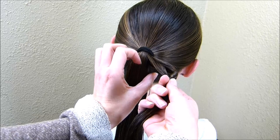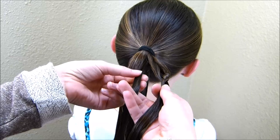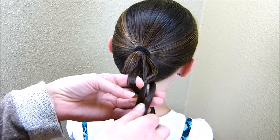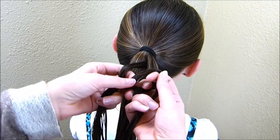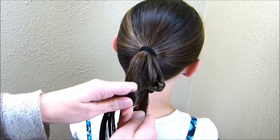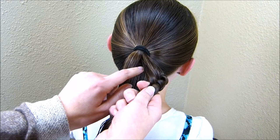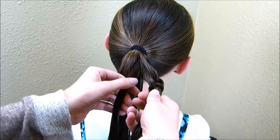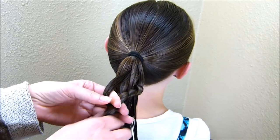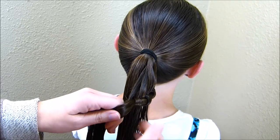Now I'm going to take another strand from this ponytail and tie it the same way. I'm bringing the strand that I just brought in underneath and then through the hole, and again I'm going to pull it but not super tight. Then combine that into one strand. You're just going to continue with this until you run out of hair in the ponytail, making sure you're taking about the same size of section every time.